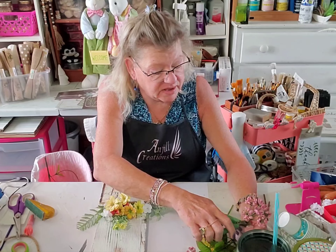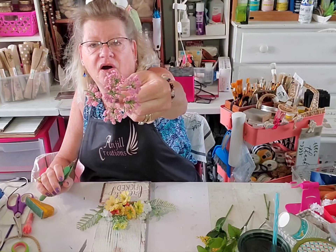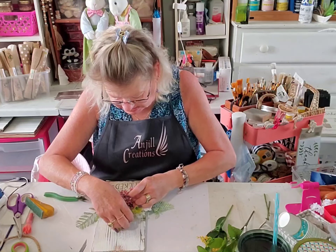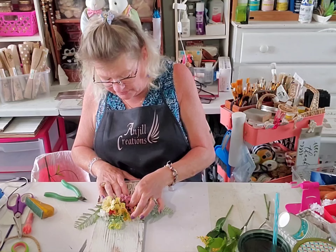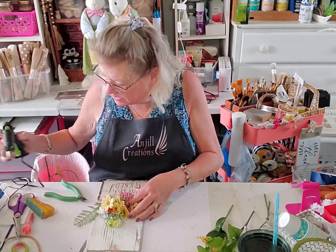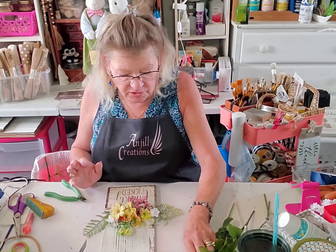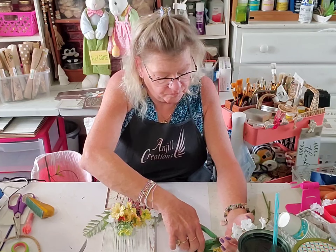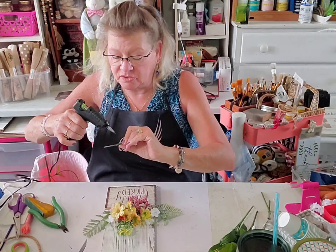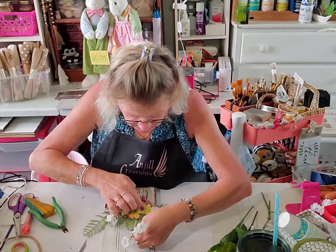I want to add some pink. I might cut some of this head off — it might be too big. Let me try it without glue first — oh yeah, that's going to be gorgeous! I'm going to stick it where it is and put a little glue because I'm happy with the placement. Maybe a little bit more white in the back — I want this one to be tall and in the back.